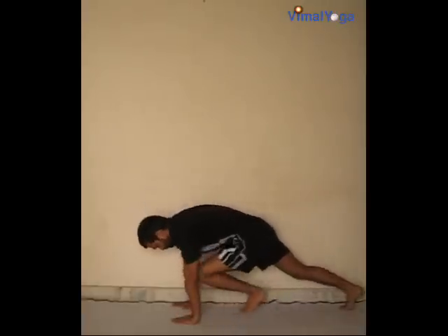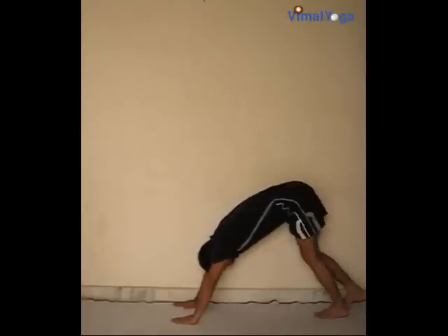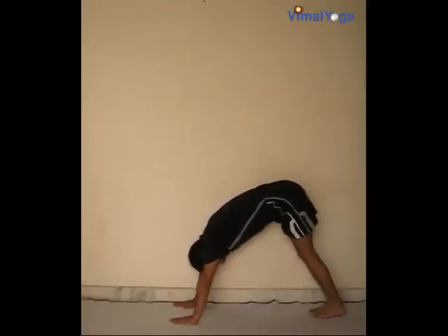Parvatasana: bring the right leg next to the left and place hands shoulder-width apart on the ground. Raise the hips and move the head between the arms so that the body is in a triangle shape. Breathing pattern: exhale.